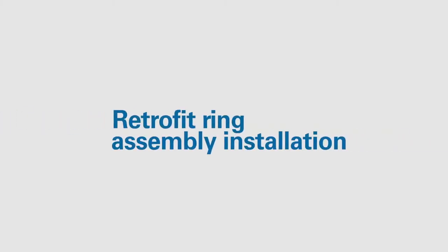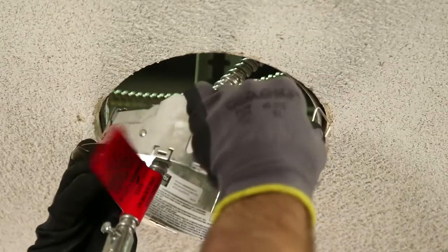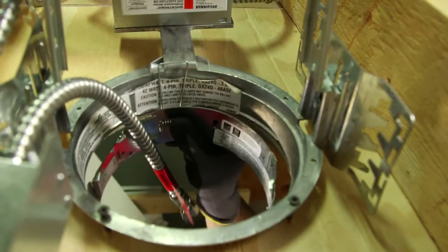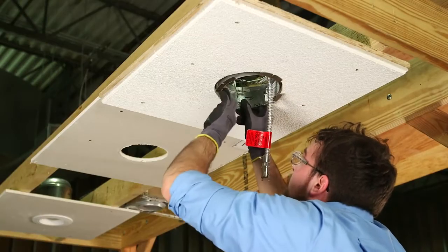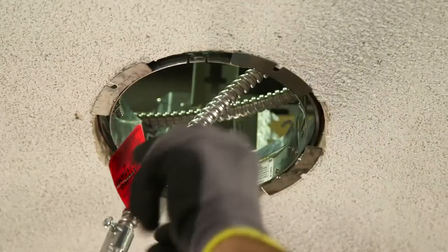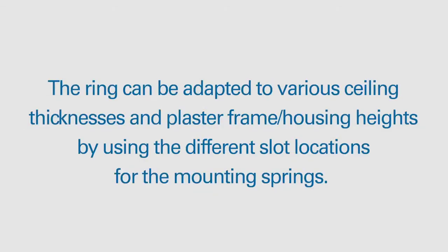Retrofit Ring Assembly Installation. Hold the retrofit ring assembly springs parallel to the ring opening and insert into the ceiling or housing opening. Align torsion spring receivers with housing stilts, if present, and ensure that mounting springs do not contact any part of the housing so that mounting feet rest flush on the ceiling. The retrofit ring may need to be rotated to avoid interference.